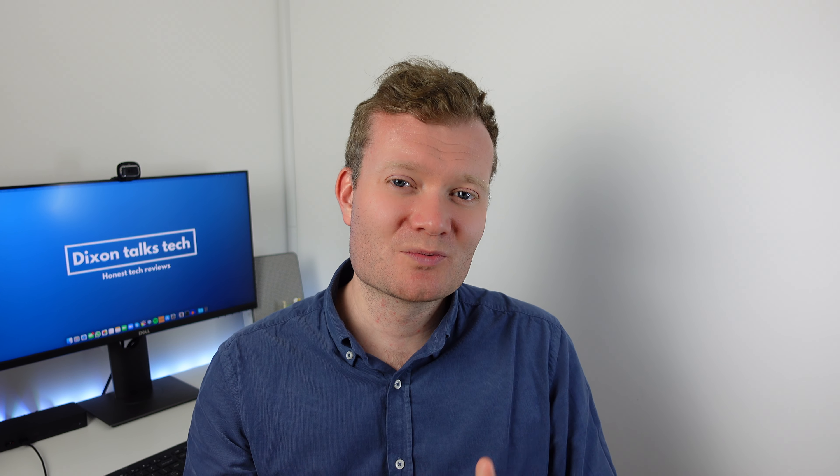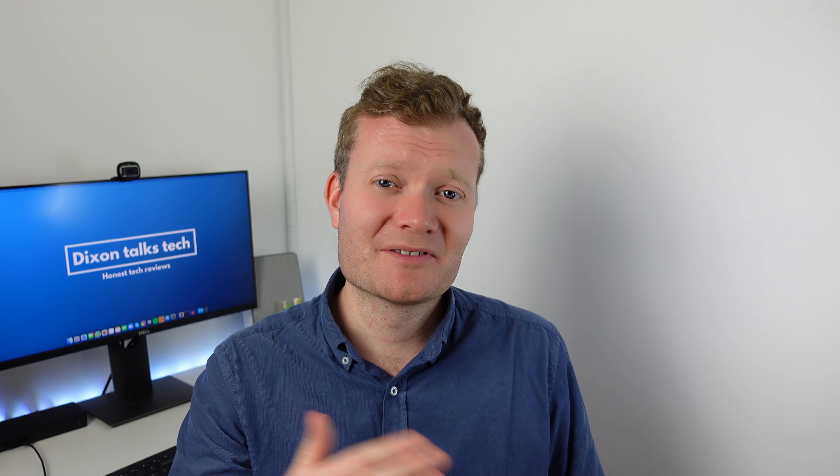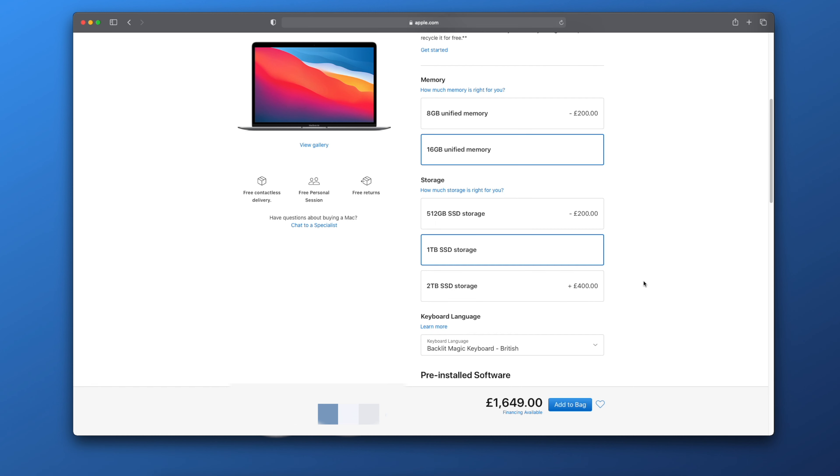Unless you're doing really intensive work, I'd say the base model with 8GB RAM and a 7-core GPU is probably going to be fine. When it starts using swap memory — using the hard drive instead of RAM when it's run out of space — that performed incredibly well too. I've done a separate video showing the speeds of the internal SSD on these laptops, and it's around 3,000 megabits per second, so you'd probably not even notice when you've gone through all your RAM. Please consider that when choosing your configuration.